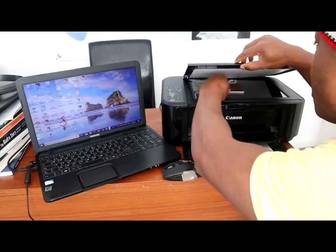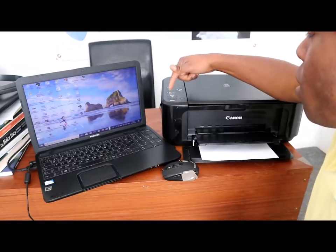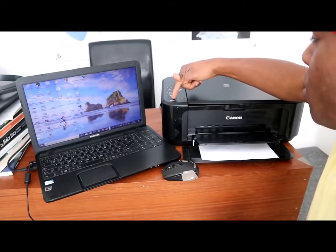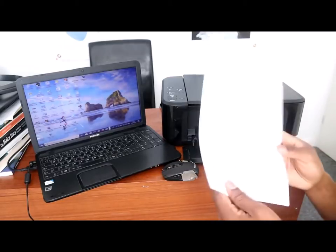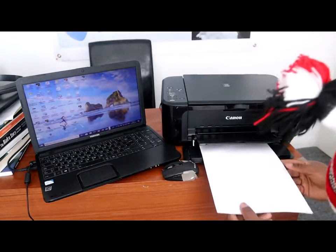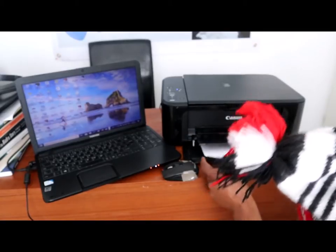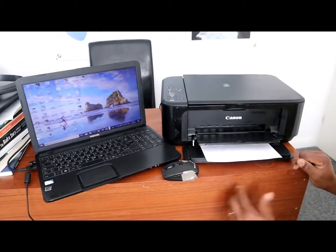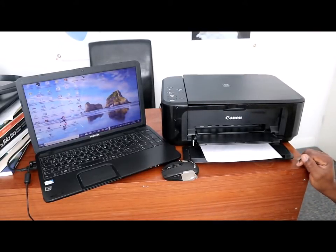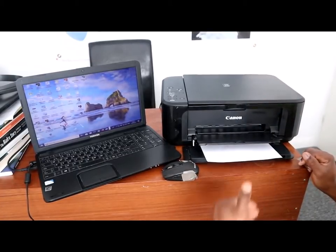To scan your document, first free the printer. The next thing is to choose either color or black. In this case I'm doing color. You need to have an A4 paper, and once you put the A4 paper in, press the color button and the document will come through.